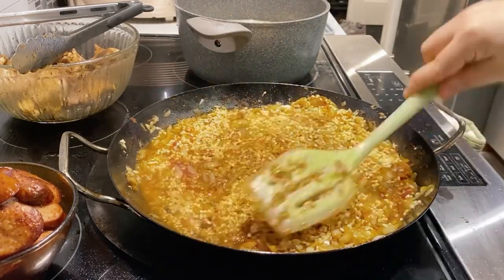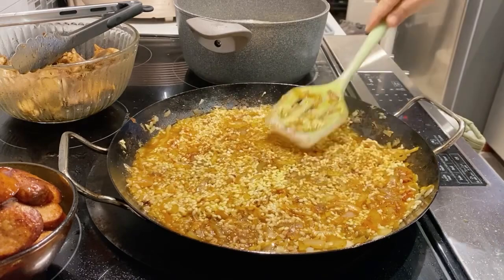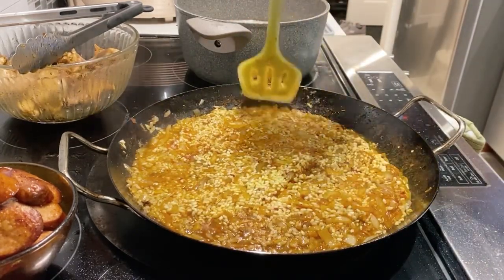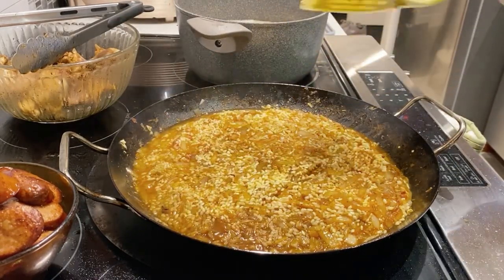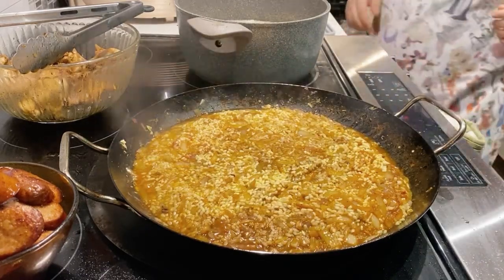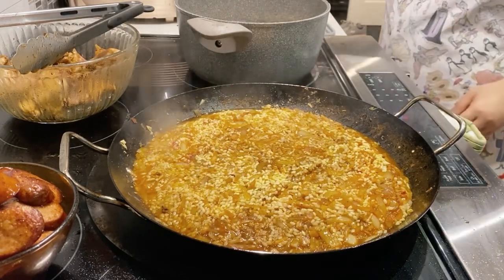With traditional paellas, you want to keep the rice dry, therefore you do not wash it. You want that outer exterior to be a little bit more firm so you get a better bite, and it also helps to maintain that textural component. Here we did soak our sushi rice to cut down on cooking time.